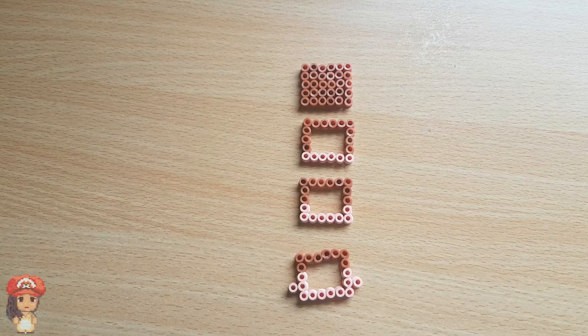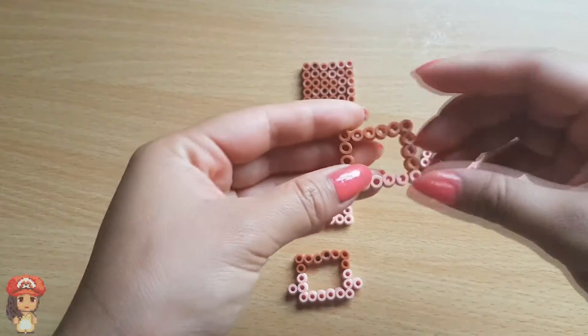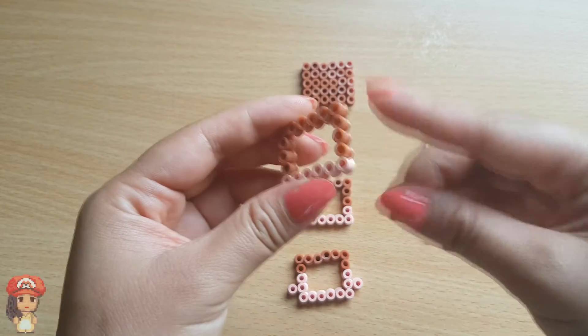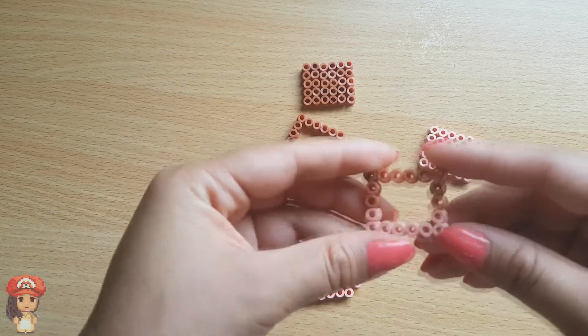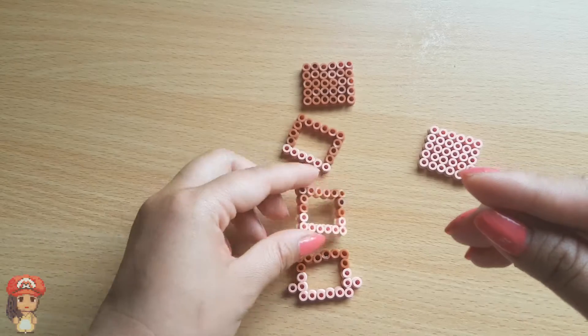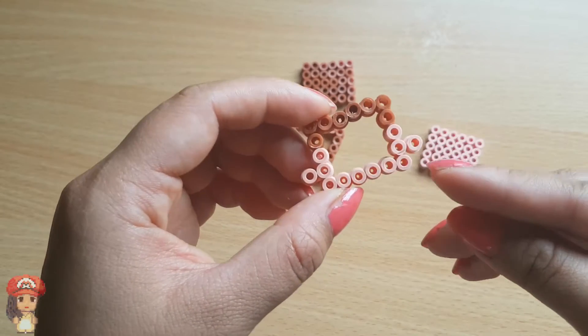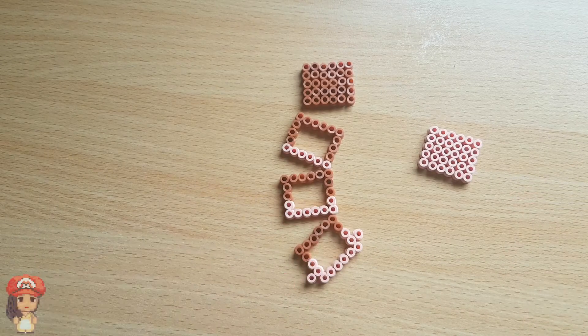There are exactly 5 pieces you'll need for Morty's head. Please pay attention to the colours on the sides of the head because they are all different. In the first one you can see 4 brown pieces and 1 skin. In the second one, 3 brown pieces on each side and 2 flesh colours underneath. In the last piece we have 2 brown pieces and 3 flesh pieces on the bottom, with the ears added in there.